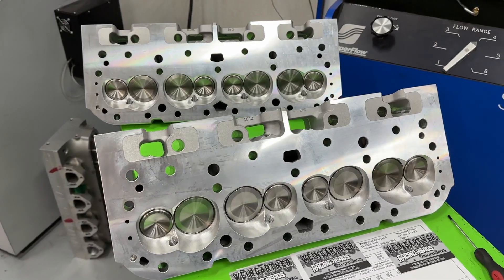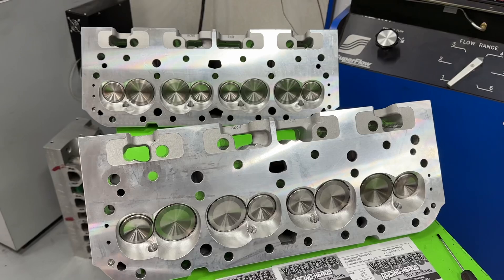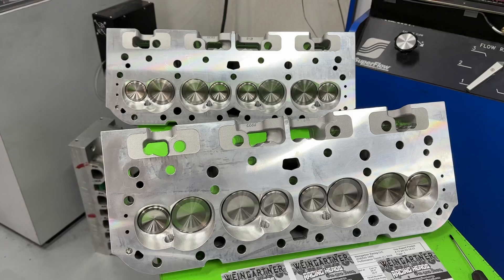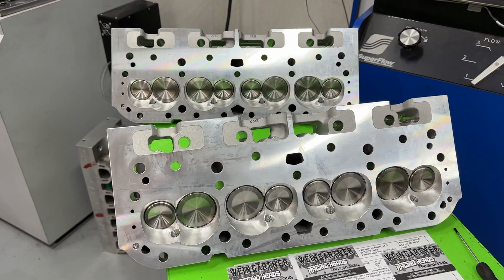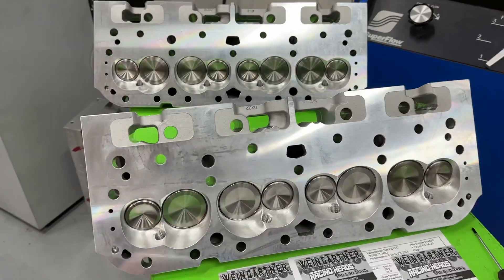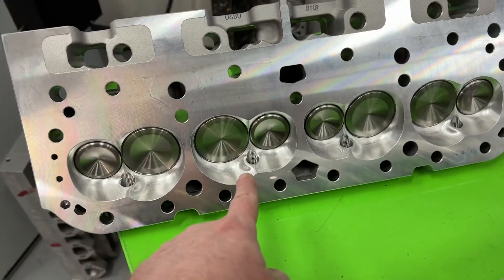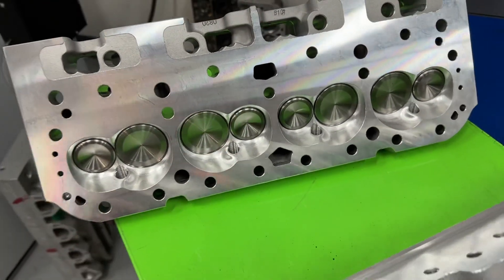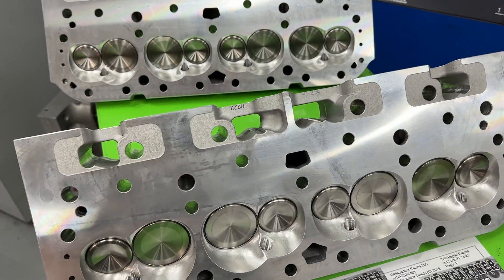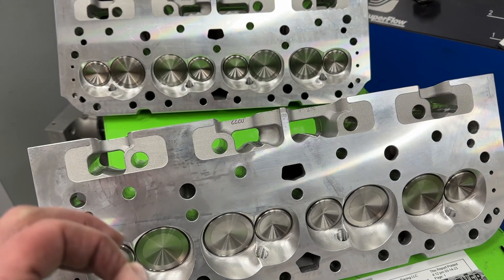One of the most popular heads I sell is the AFR 195s, and I flow every single one. So if you buy one from me, you get an actual flow sheet from it. In this case, one customer ordered a set of AFR 195 angle plug heads and another customer ordered AFR 195 straight plug heads. Both of these have the same chamber volume — 65 cc's.